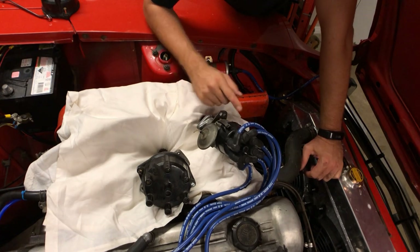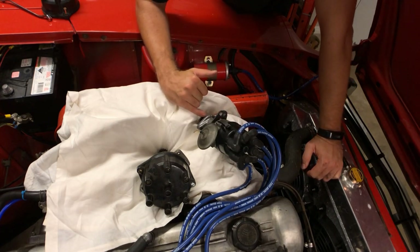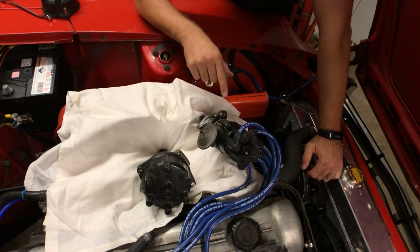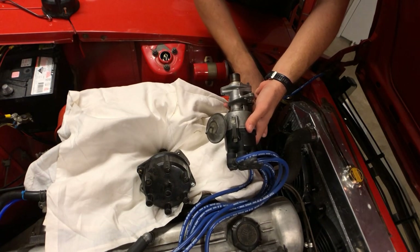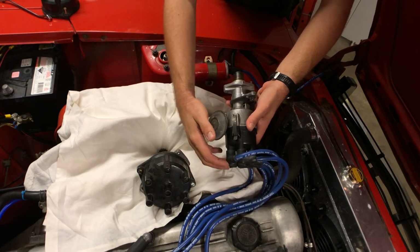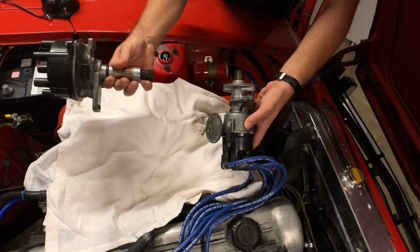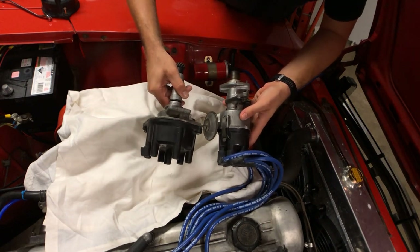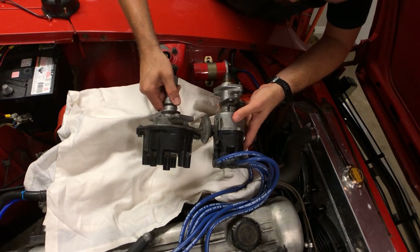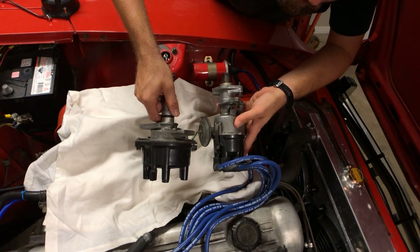I've got the distributor out - I didn't put some form of connector on the Pertronix to easily remove it, but I've taken it all the way down to the boss that sits on the timing cover. I wanted to see the bottom of the shaft - the height from the bottom of the drive shaft to the top of the distributor. Comparing the two, they're probably similar heights, with the VL being obviously a little bit taller.